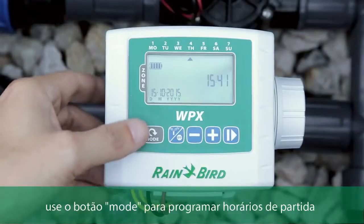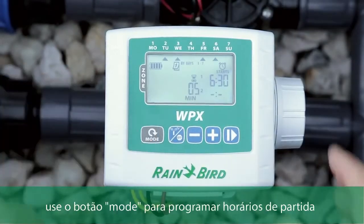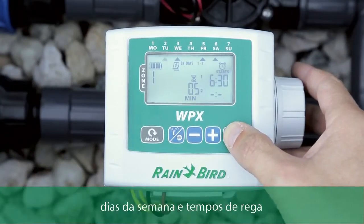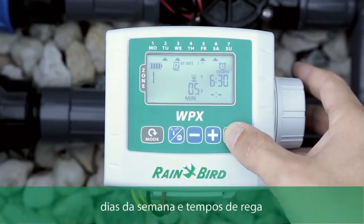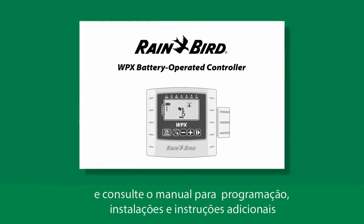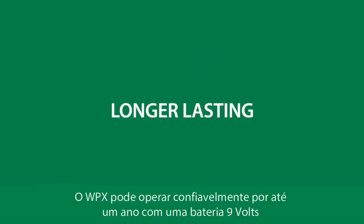Common programming features are easily accessed on one screen. Use the mode button to program start times, days of the week, and run times. Refer to the WPX manual for additional programming and installation instructions.